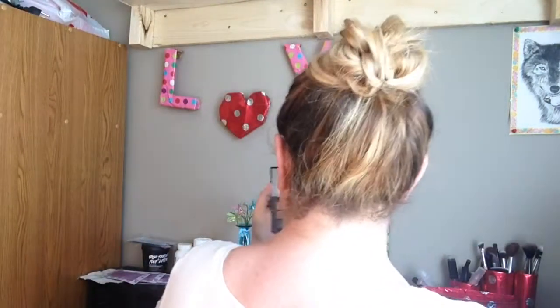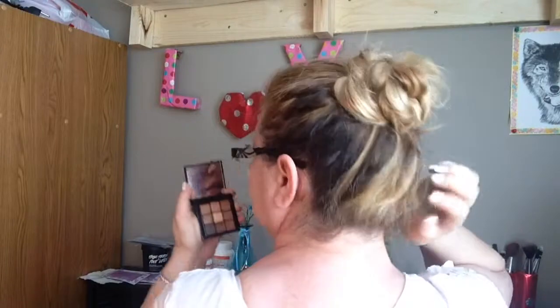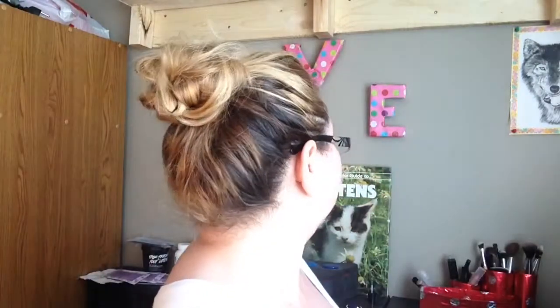Okay, I'm just going to take a look at the back and make sure everything looks okay. That is pretty much it. And like I said, you can do a high one like I did.